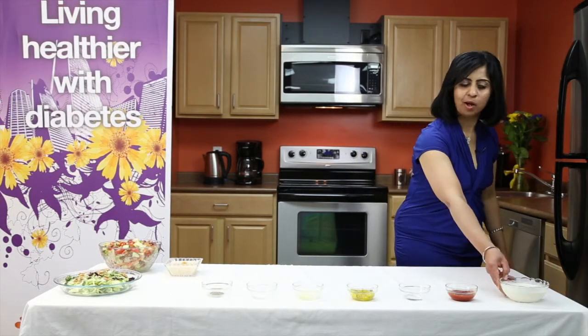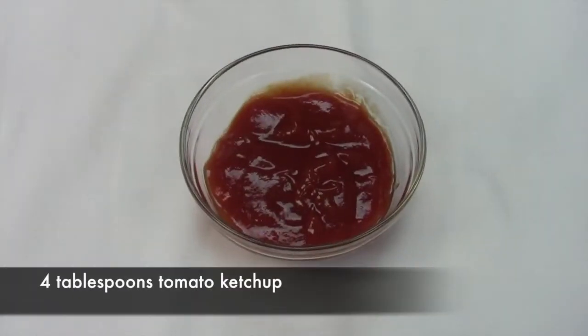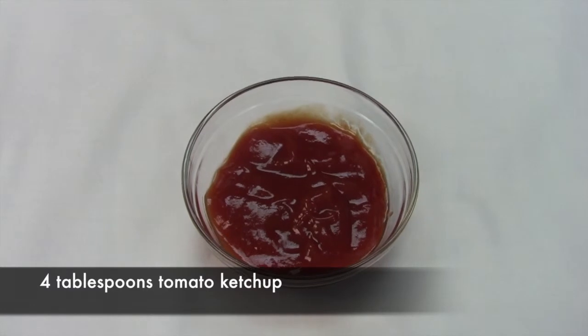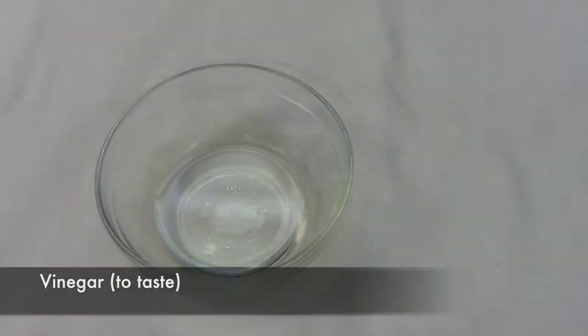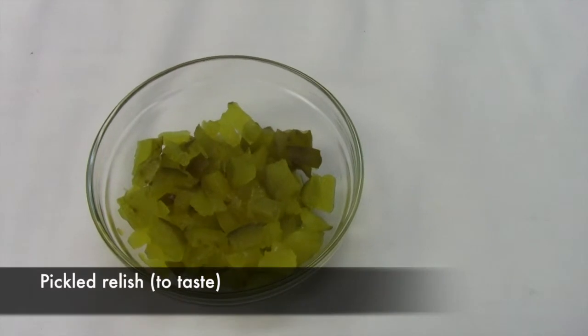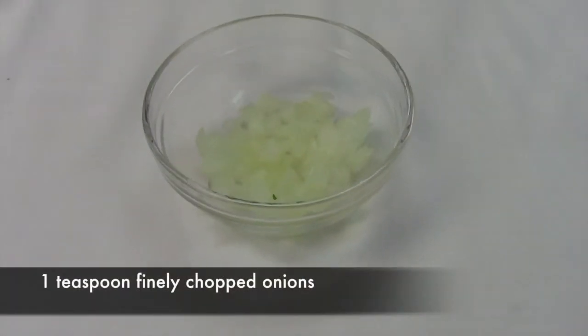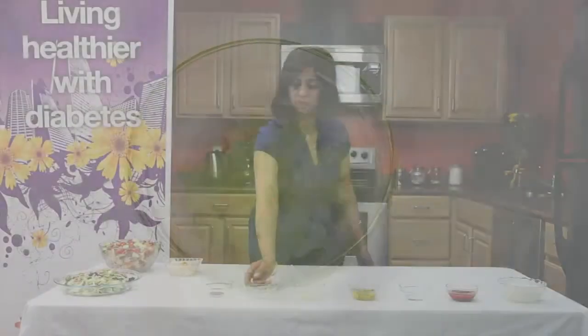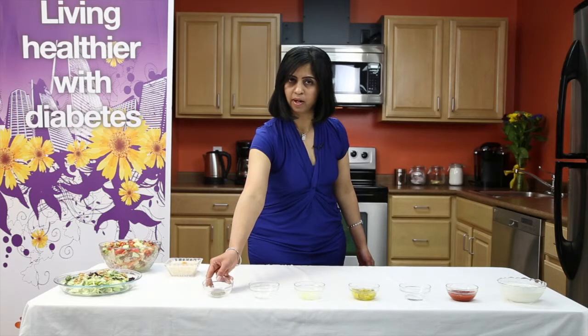For this we need one cup of fat-free yogurt. I have used Greek yogurt because it's high in proteins. Four tablespoons of tomato ketchup, vinegar as per taste, sweet pickle relish as per taste, a teaspoon of finely chopped onions, salt as per taste, and black pepper as per taste.